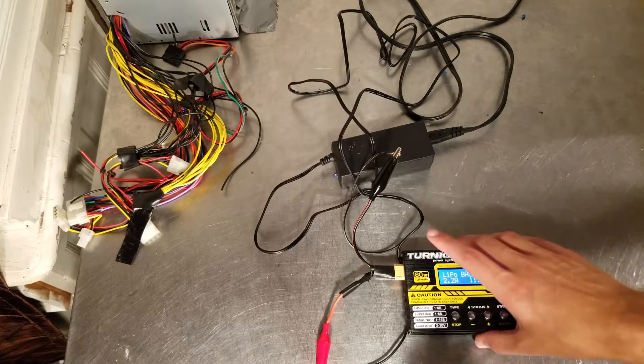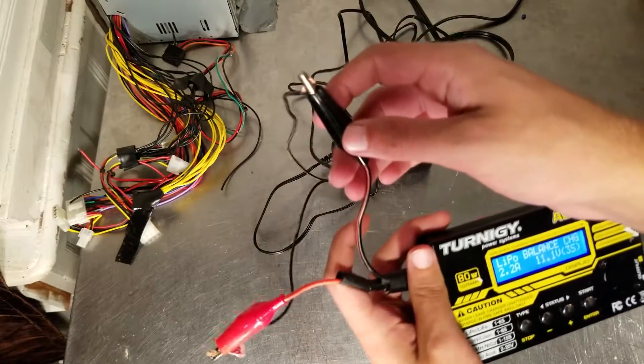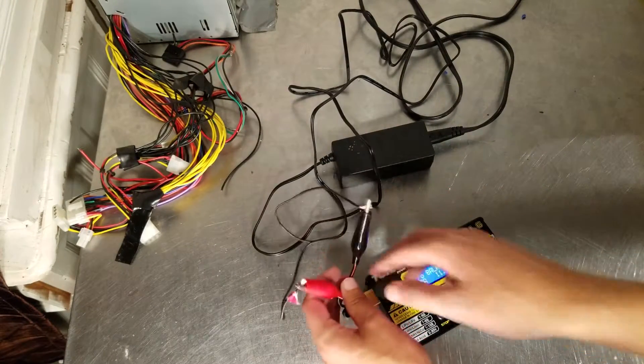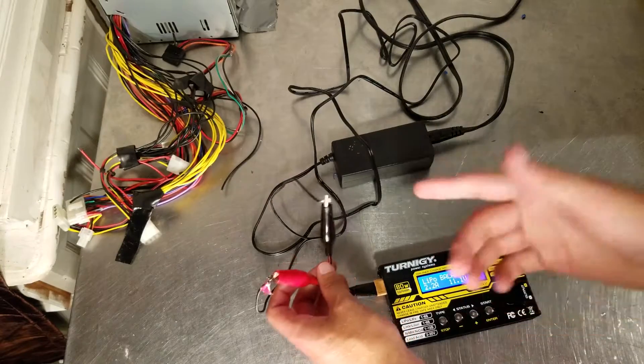A couple of video disclaimers: if your charger is not turning on even though your power adapter is plugged into the wall, make sure the negative is on the negative and the positive is on the positive. Also make sure the bare wire ends are kept very far apart or electrical-taped up, because you do not want them to touch together and short circuit your battery. For demonstration purposes I just left them on.